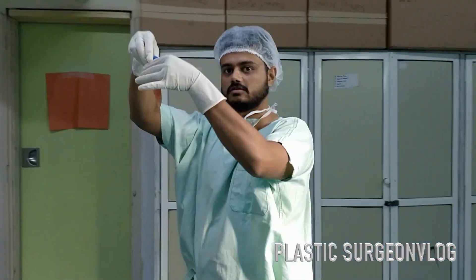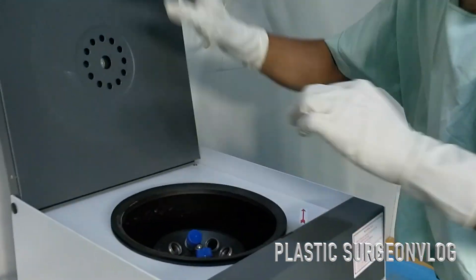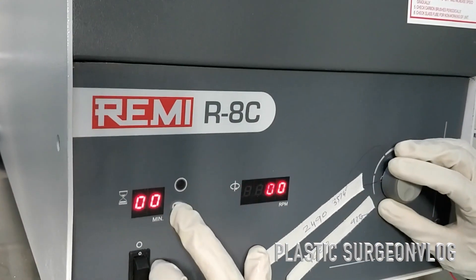After collecting this upper layer of plasma, we will put this plasma into a separate test tube for another spin, which is known as the hard spin.